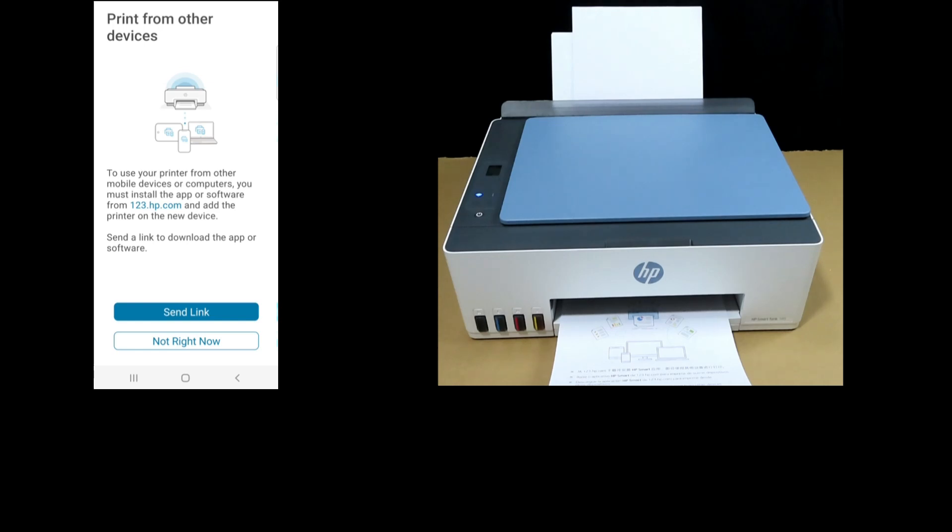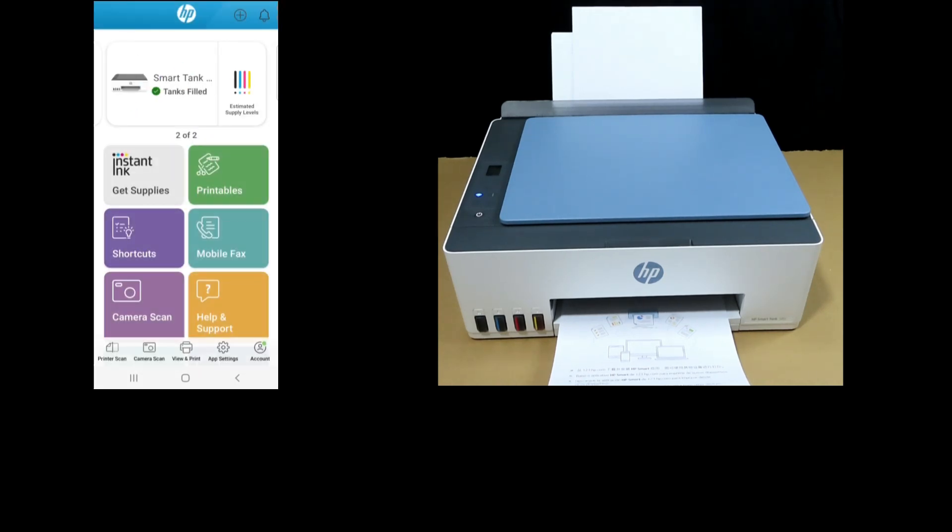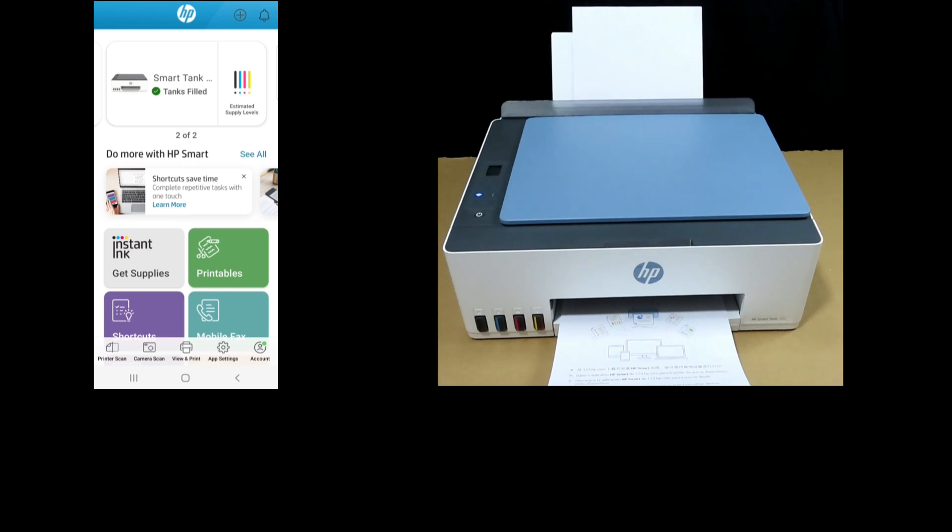On the HP Smart app, you can see the icon for the HP SmartTank 585. This is how you unbox the HP SmartTank 585 all-in-one printer. We have just shown you the unboxing, setting up the printer by filling in the ink tanks, installing the print heads, loading the paper, and getting it connected to the wireless network and delivering your first printout.